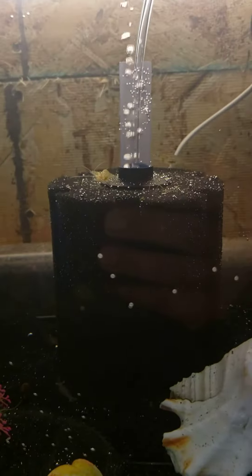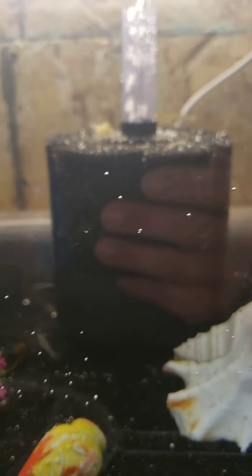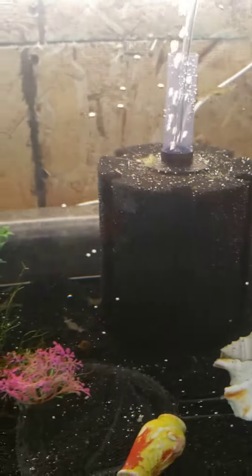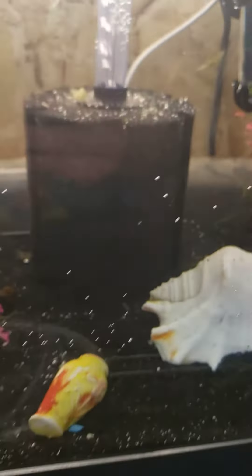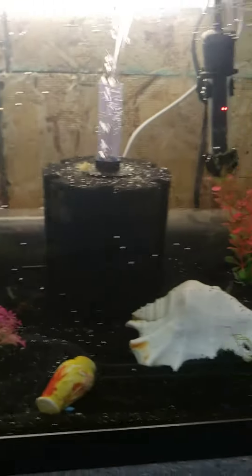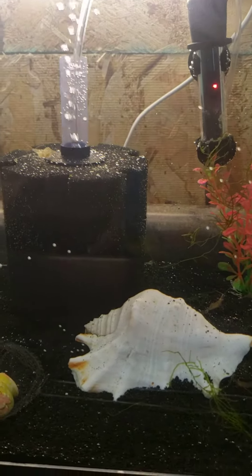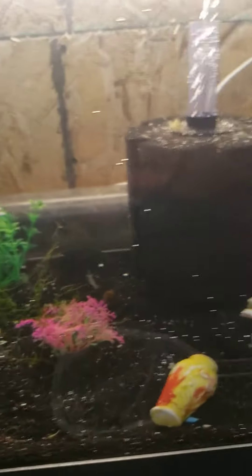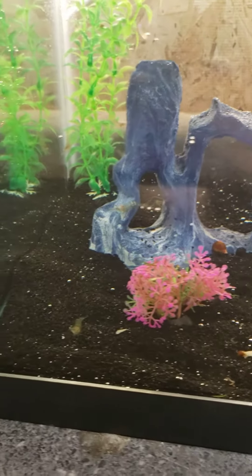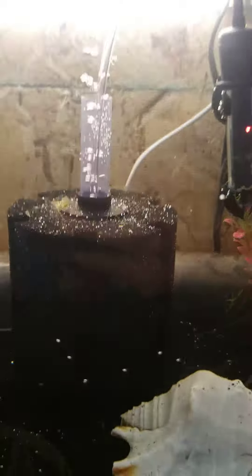We use a sponge filter — it's pretty much just black foam and a little bubbler in a tube, and it pulls a tiny amount of water through the foam. That's how it keeps the aquarium clean, because they can't have a regular hang-on-the-back filter — it would suck up the babies. So you want something gentle and slow-moving like this.